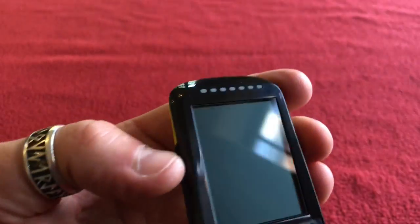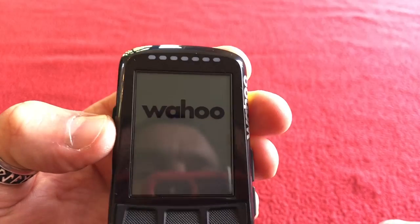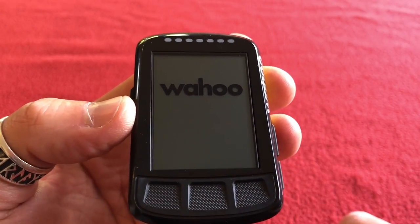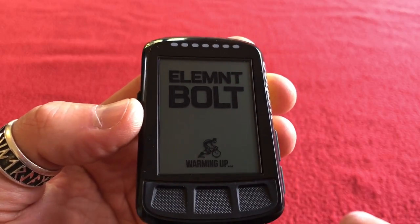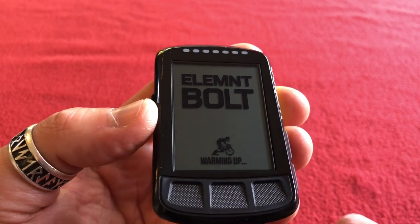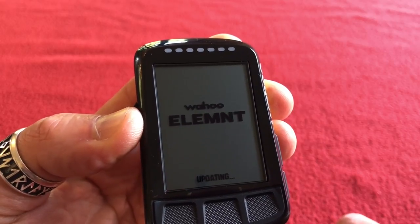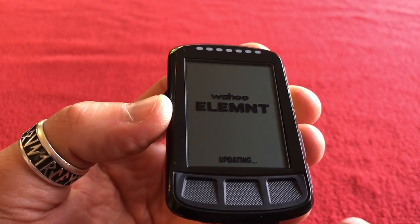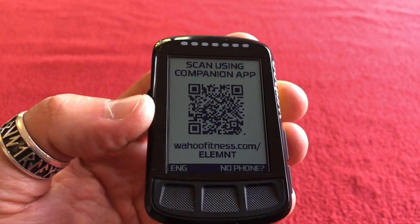Right, let's turn her on. Oh — Wahoo! Is that it? Is that what it's going to do? I didn't follow the instructions, did I? Oh, it's updating. Right, I'll stop recording there and come back to tell you how easy it was to set up. See you, bye.